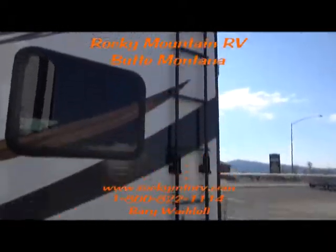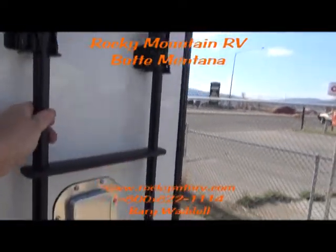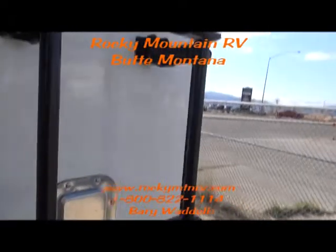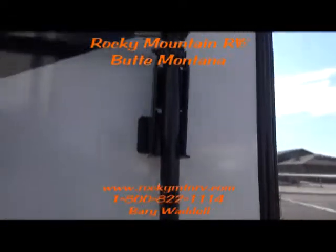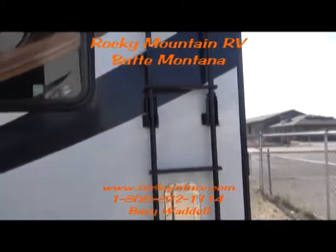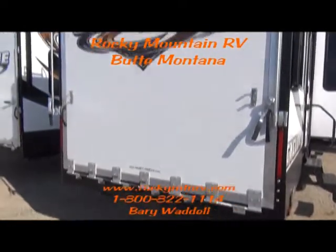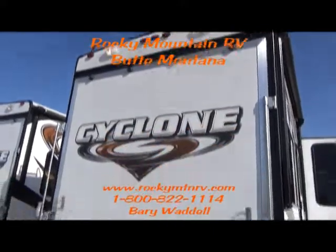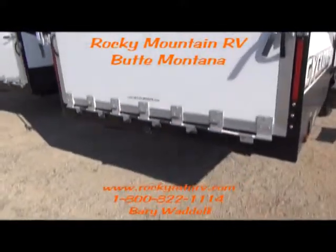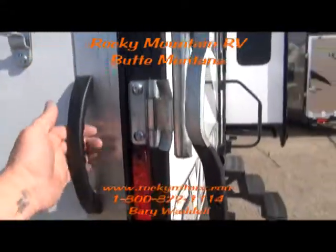The new design on the ladder folds up against the side of the coach so you don't have to take it off when you're travelling. They just fold down, lock into place, and fold up for travelling. The spring assist rear ramp door with dual load lights above — the spring assist makes these doors easy to handle. I'm opening this door with one hand.